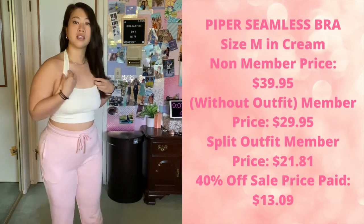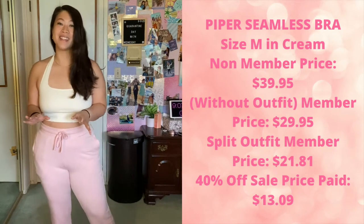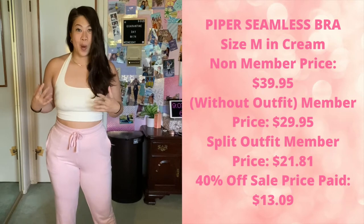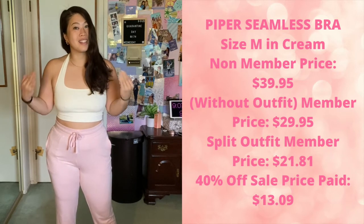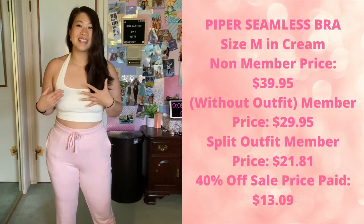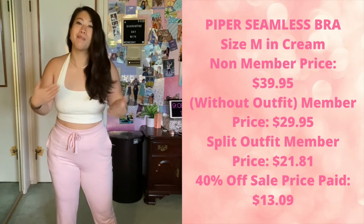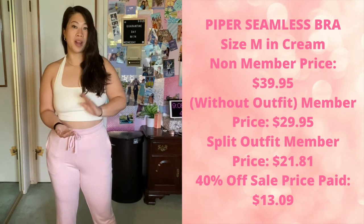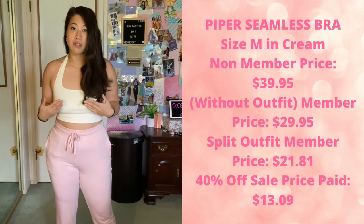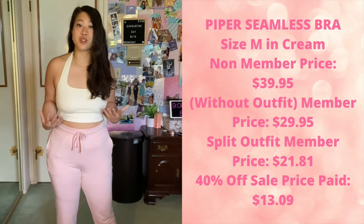This bra is a halter style, very low impact — I definitely would not wear this for a high intensity workout. It does not have padding, which I do have to warn you. If it is cold outside or you have sensitive areas, you may have a nip slip. It is no padding and it's a light color, so your nipple area could potentially show. I recommend wearing a sticky bra underneath, nipple covers, or removable cups.